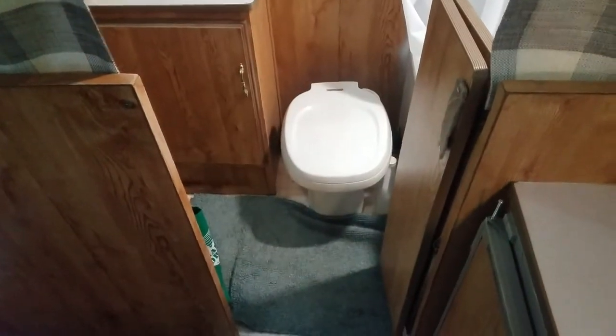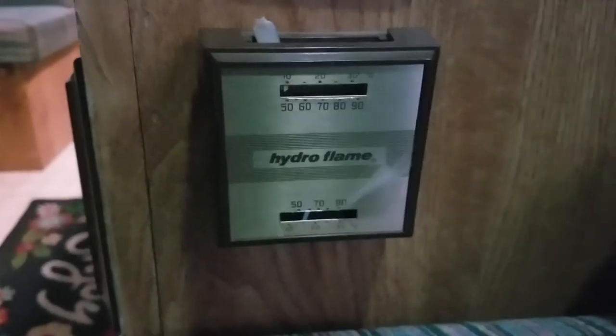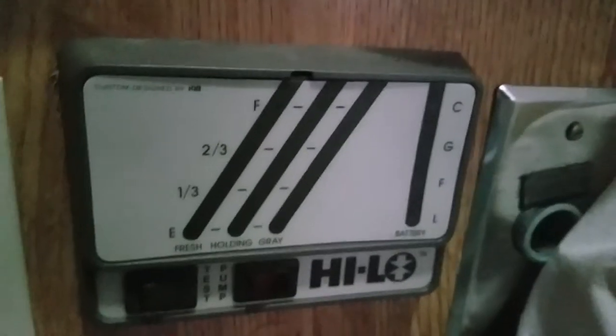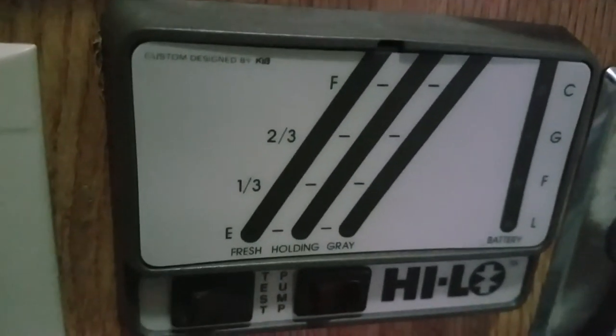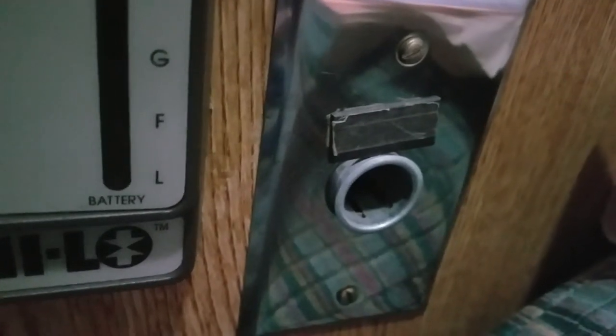Toilet works, everything works. I forgot to show you — we've got the heater. It works great; it turns on and you don't even have to light a pilot or anything. We have the sensor here, but you'll need to buy a new one — I don't know what happened to it; it's just not working to show how much power you have and how full the tanks are. You can buy another one online. You've got a 12-volt plugin so you can put in a USB plugin and it works off your battery — great if you're boondocking and don't have power. That's a cool feature for an older model.